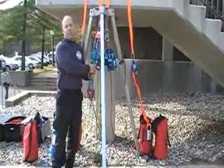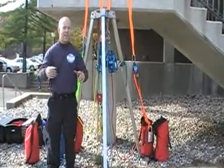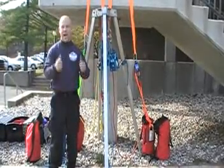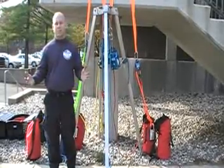A benefit to using a mechanical advantage system is: say halfway down, something happens — maybe medically, who knows — and the rescuer needs to get out in a hurry. Not a big deal. Start hauling up, rescuer's out. Simple.